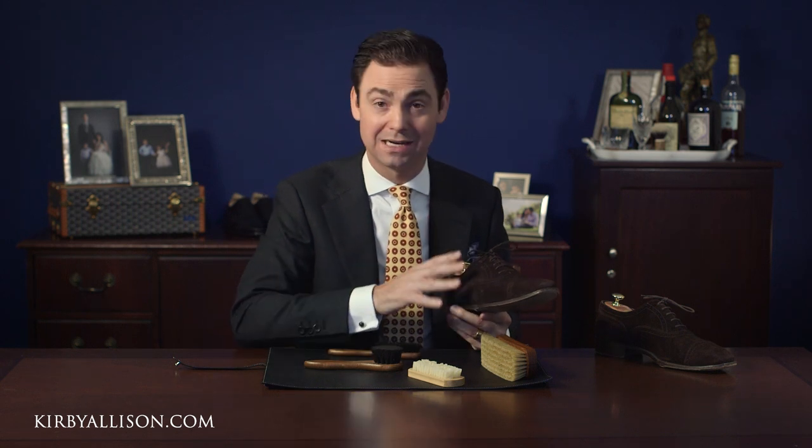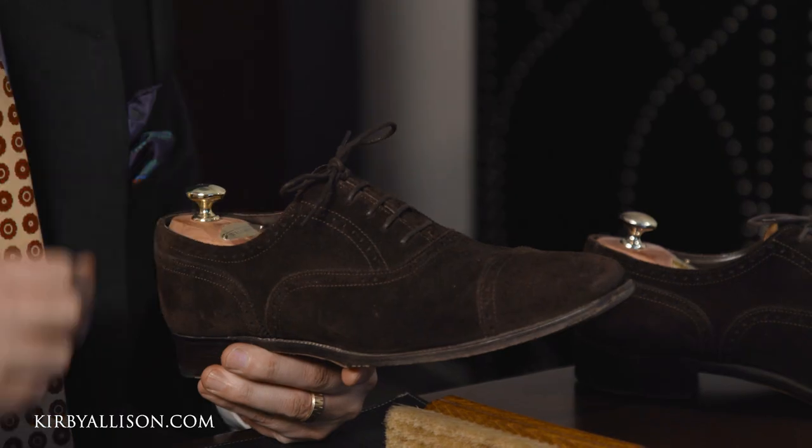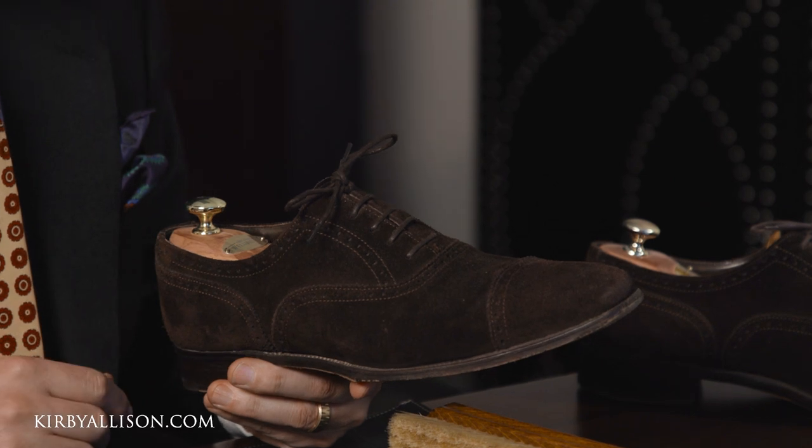Suede is one of the most underappreciated materials out there to have a pair of shoes made in, and it's actually one of my favorites because of how easy suede is to care for. A lot of people avoid suede because they simply don't know how to take care of it. Suede compared to calfskin is a cakewalk for caring for.